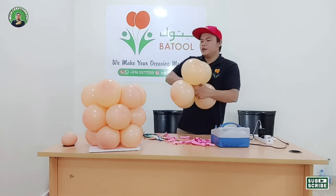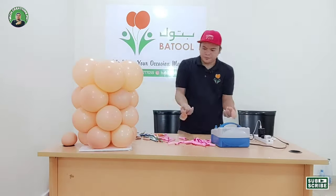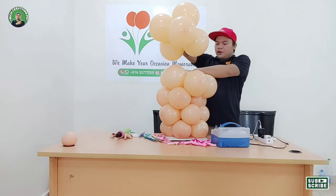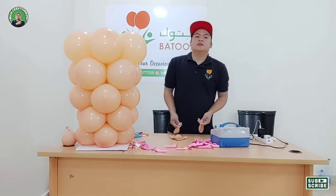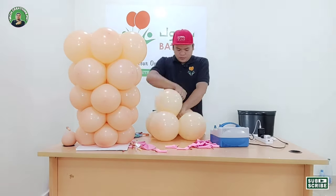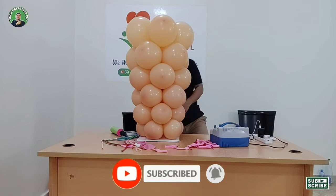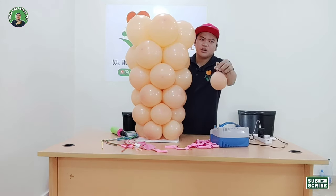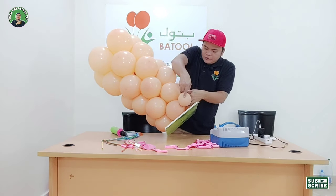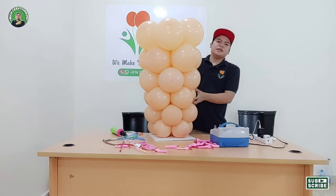Now this is our fourth layer. Fifth layer — so we'll make now our sixth layer. Now we will insert our water weight from the first layer to the third layer, so here is our cone.